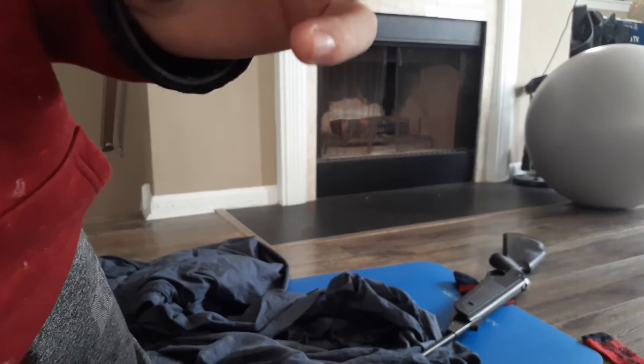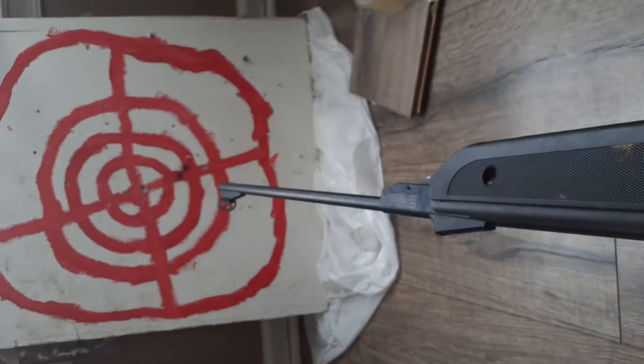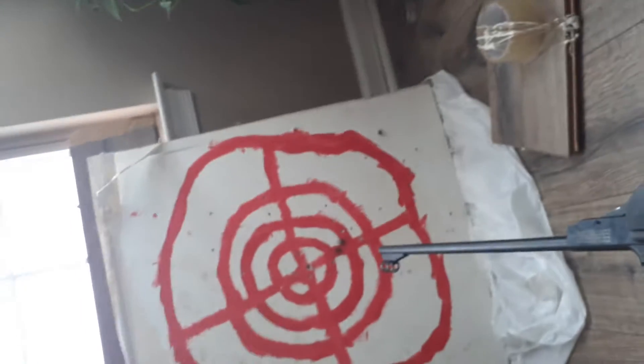I'm going to have to do this off camera. I'm going to have to do this one-handed, so... Fire! Safety's still on. Super safe. Okay, now we're firing. Fire!